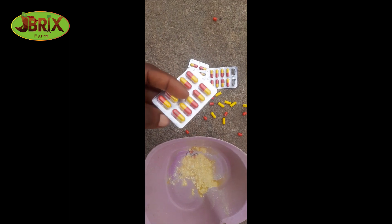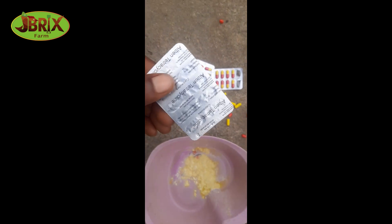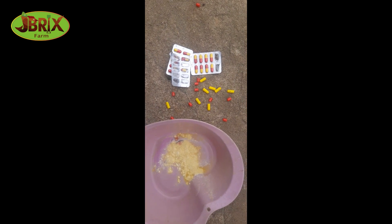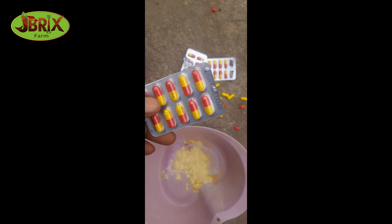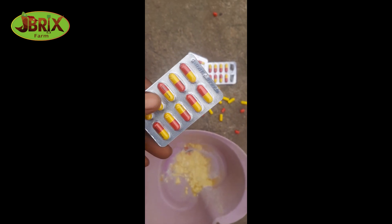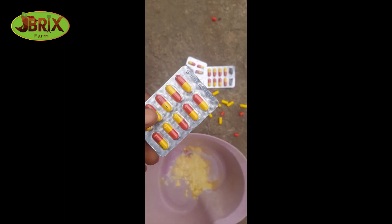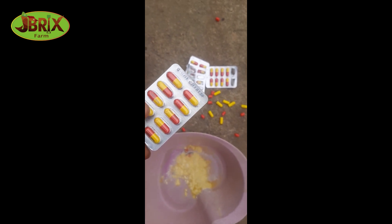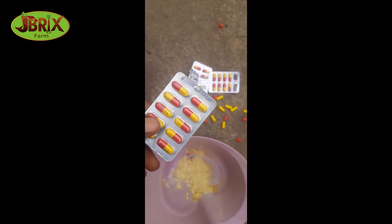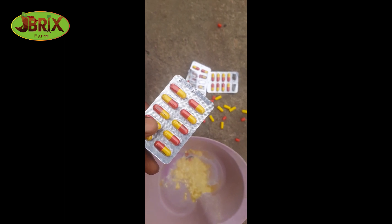This is JBricks Farm. I'm going to show you how to treat your catfish using your red and yellow capsule — your tetracycline. What you want to do is turn this into a bowl, mix with water, then reduce the quantity of water in your pond to a minimal level of fresh water, then pour the mixture of tetracycline and water into your pond and allow your fish to soak in it for about three to four hours.